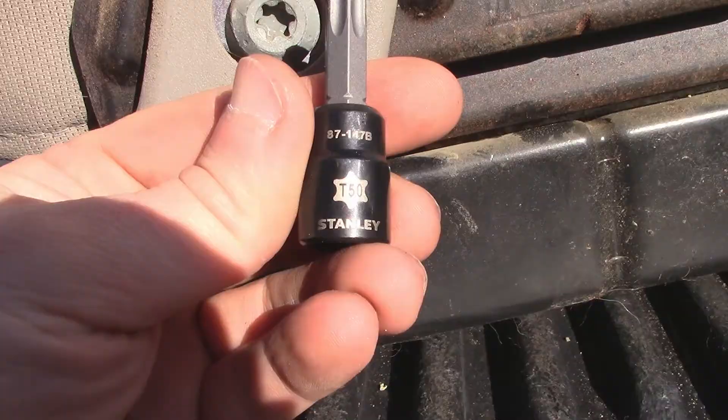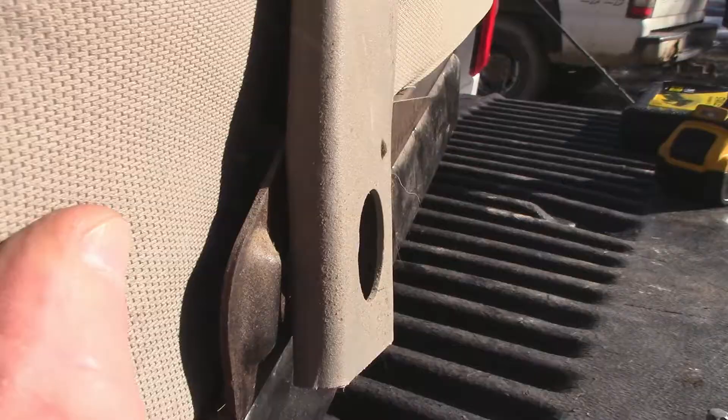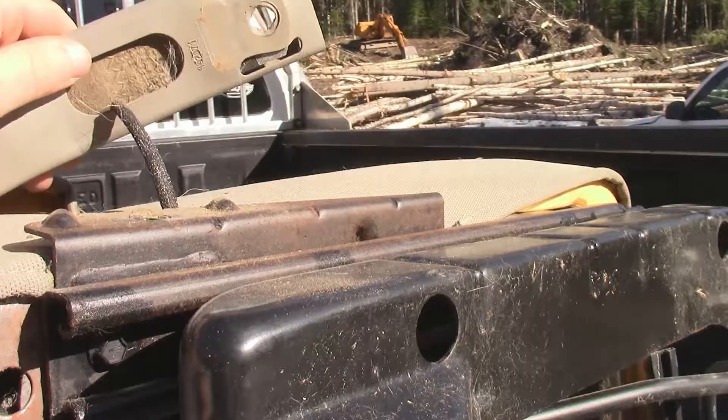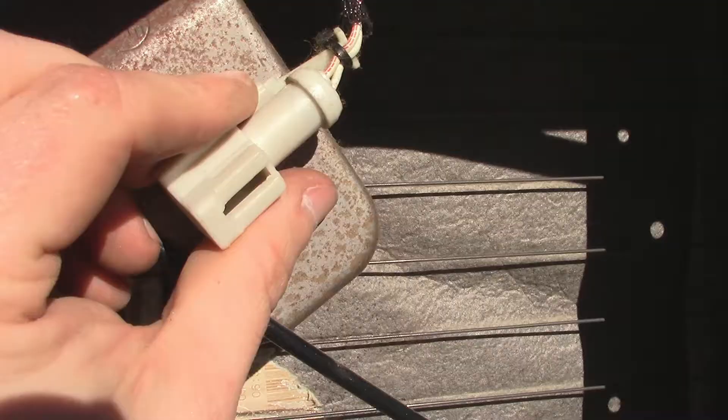With the seat out of the truck, you can access this little guy right here — it's a T50 Torx bit. It's hard to see, but it's threaded into a nut that's part of this bracket. Once that bolt is taken out, you have the cable to deal with.